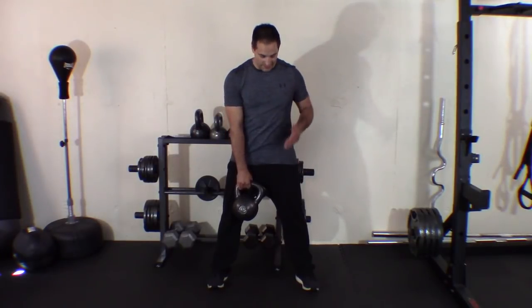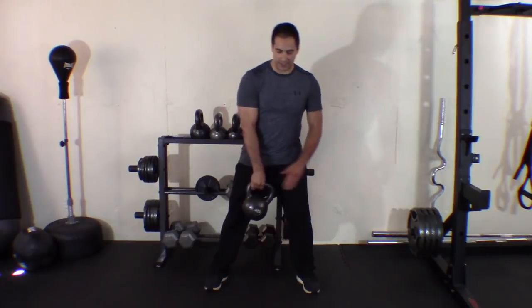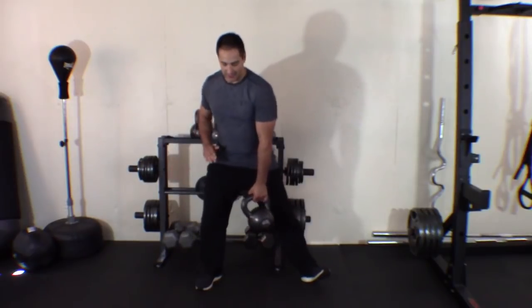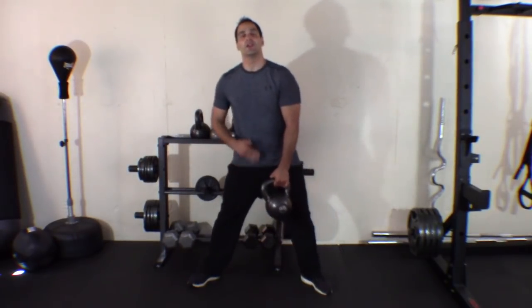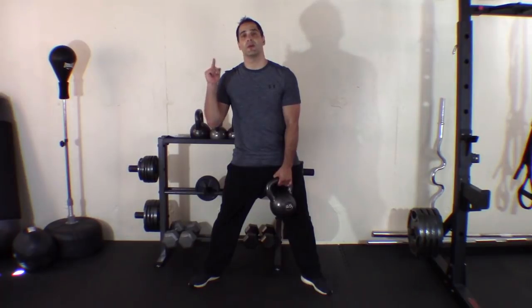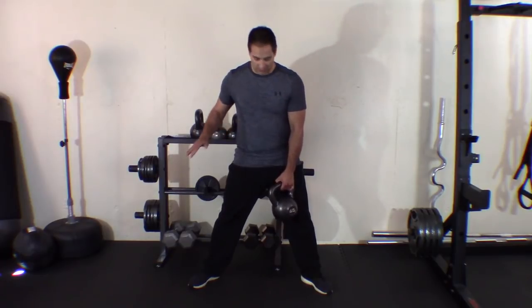Alright, this is the first exercise. I've got my kettlebell ready. We're going to be working in the frontal plane. Before we start, just do a test for yourself — come to one side and the other side just to see how your groin and your hamstring feels. If you are tight either here or here, check out my video on SMR. You want to make sure you are ready to go and warmed up before you do the exercises. We don't want to pull anything.